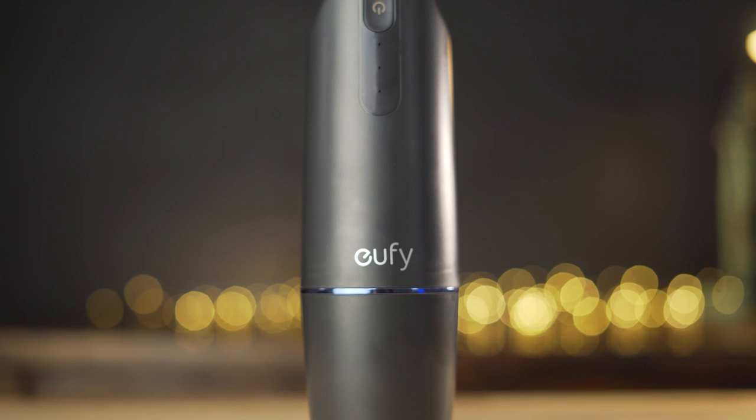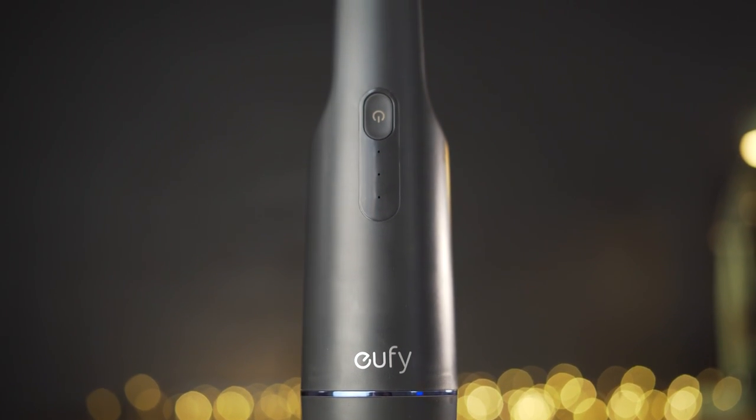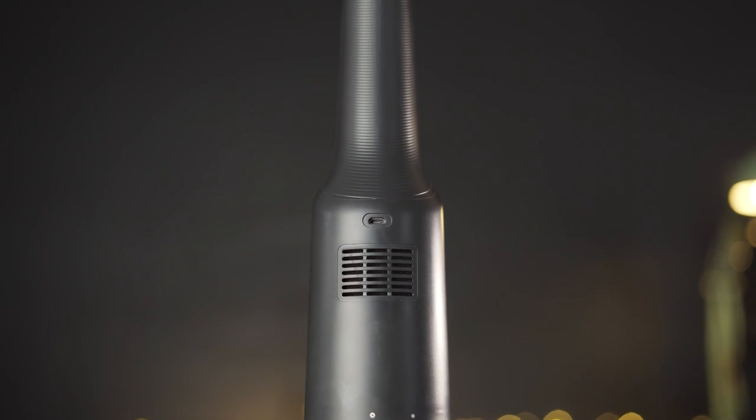We have the Eufy logo, then the power button and three LED lights. Those three LED lights basically give you an idea of your charge level. On the back we have the exhaust port for the fans — that's where air blows out during operation — and we have the micro USB charging port.